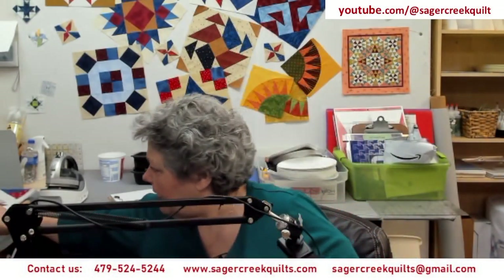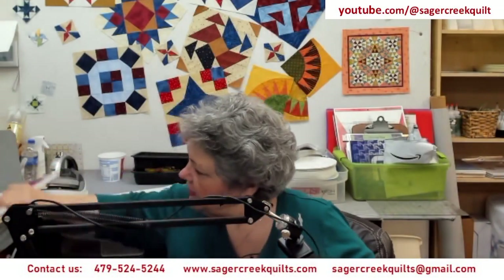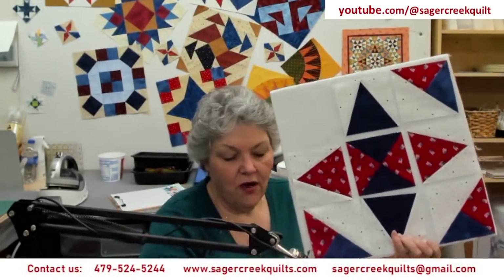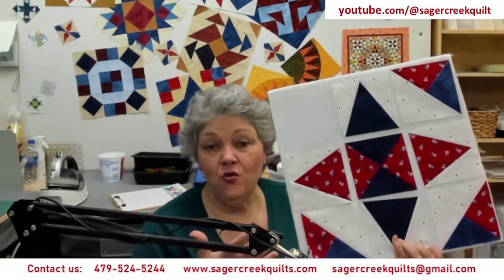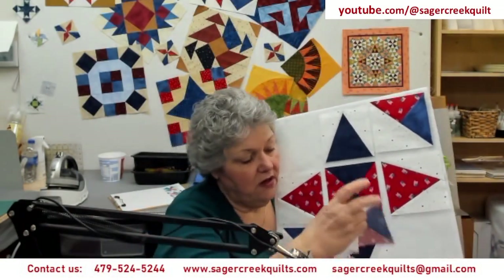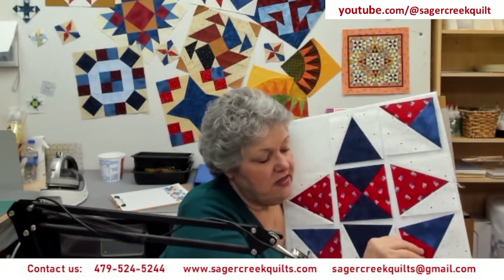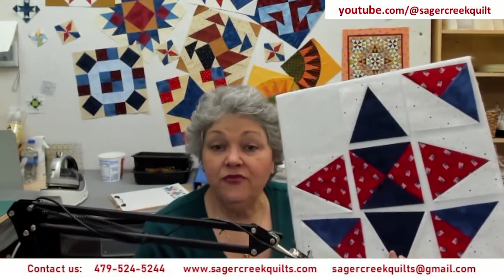Here's my whole block. I've got my combo units in my corners. Depending on how you arrange your pieces, I could turn these around and create a whole different look by how I put my units together. You don't have to put your units together the way I did — I'm going to show you some different options in a little bit.